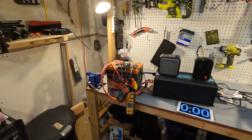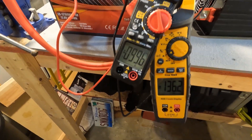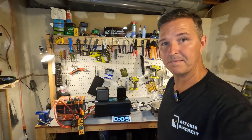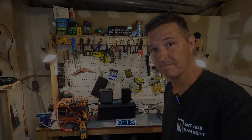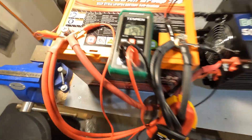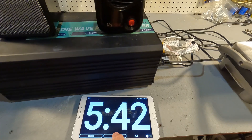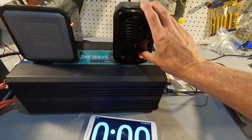Without the 200 watt heater the amperage is right at 100 amps and the voltage is at 12.46 — right where it should be. After running for over five minutes we're still pulling 103 amps and the battery is holding at 12.4 volts with no issues running 100 amps continuous at all. Now I'm going to turn on the extra heater and see how long it will run before it shuts off.